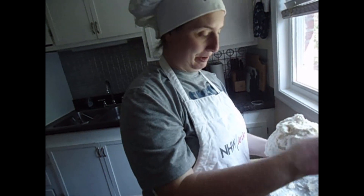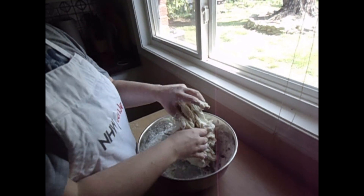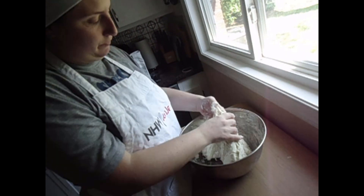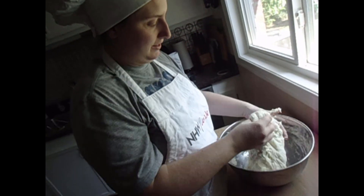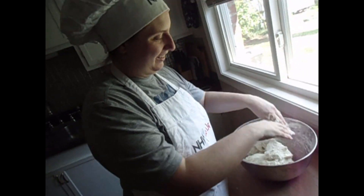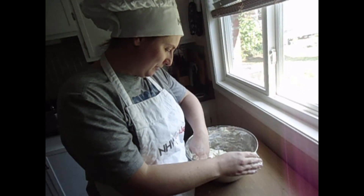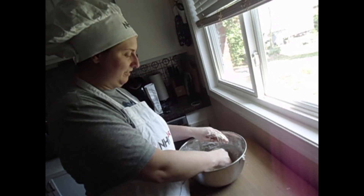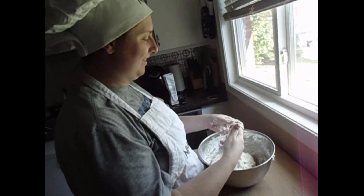I don't know if you guys saw my Snapchat a while back — I did cinnamon rolls before for an episode on my Snapchat channel, and that was a disaster as well. I think I was home from work, I made it all day, and it was like a disaster. But this is a lot better than that.